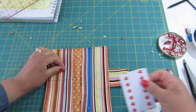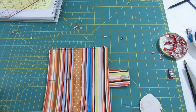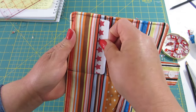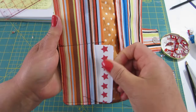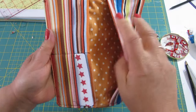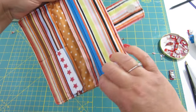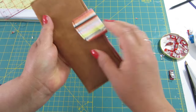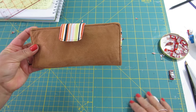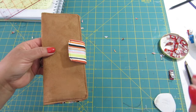If I put a card, it will fit there, and in this one, and this one, and this one. We have room for notes and money, and of course our pouch for coins or anything else. There we have our wallet. I hope you have enjoyed this tutorial — don't forget to subscribe, thank you for being here, and I will see you soon!